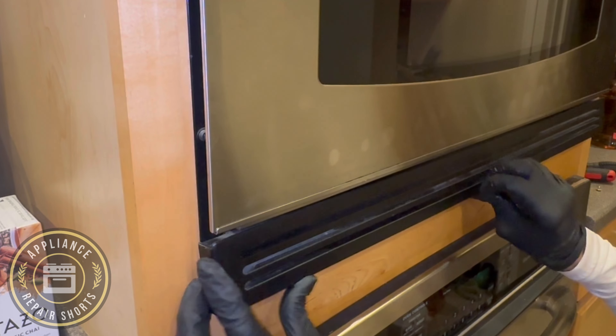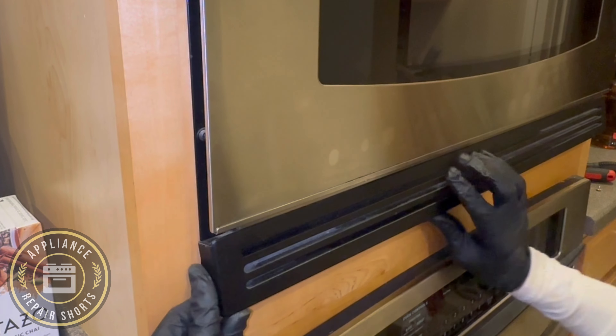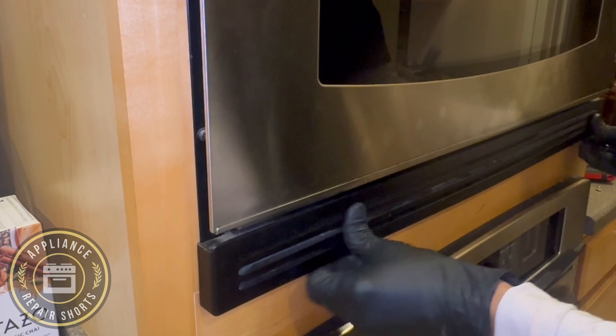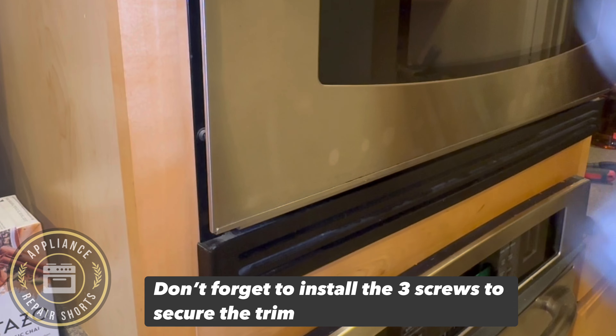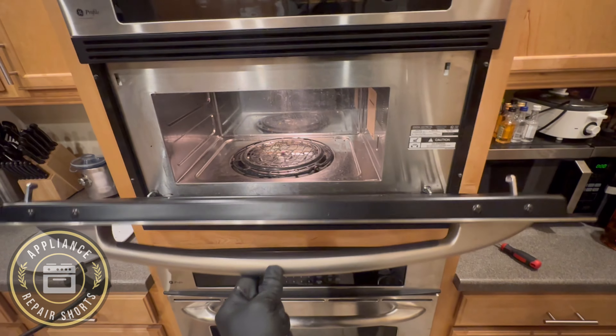Be mindful with your door — if you slam it too hard or hit the stainless portion, that can shatter the glass. This unit is almost impossible to find parts for now, so be mindful of that. And that covers it — hopefully it helps. Thanks for watching.